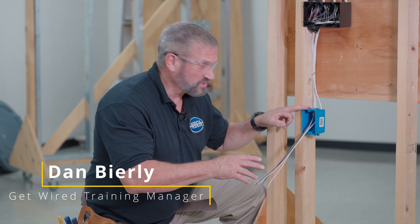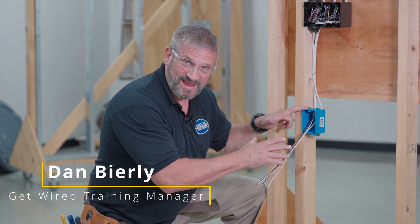Welcome to Huica. Today we're going to wire a residential receptacle outlet rough stage.